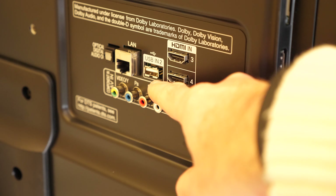Let's take a closer look around the back, and I want to talk to you about WebOS and also some of the great smart features that are built into this particular television.